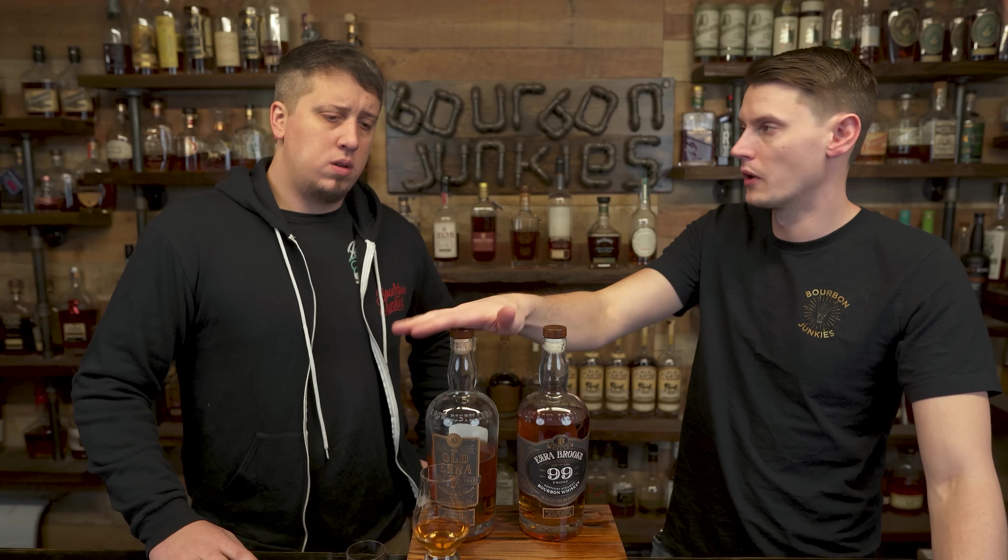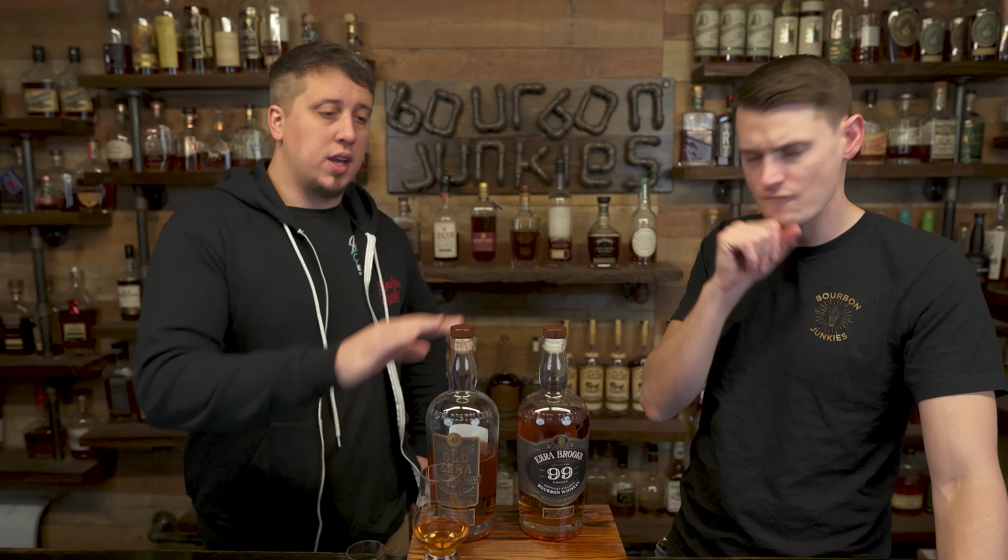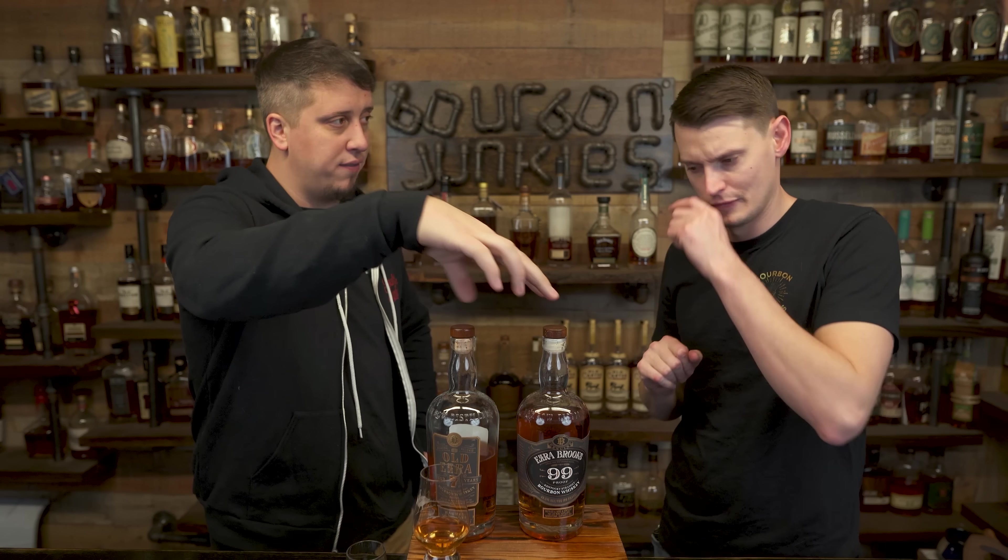Nice little hitter there. Warm tingles on that — definitely hotter. Nice long finish. It really does feel like the bigger brother to the 99 though — it feels so perfectly placed. There's so much cinnamon going back and forth thinking about it.